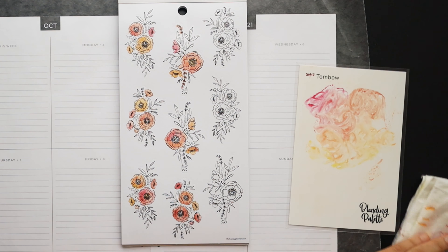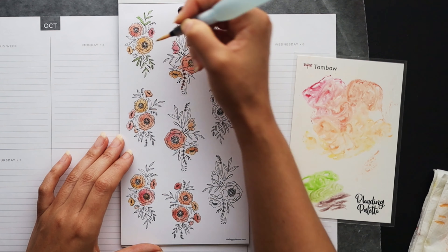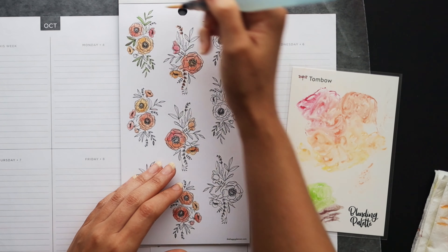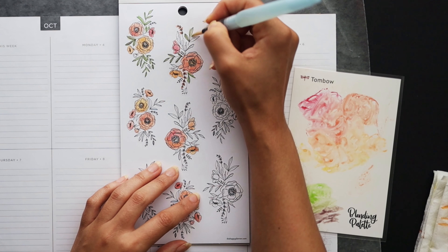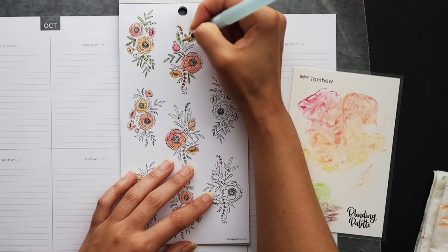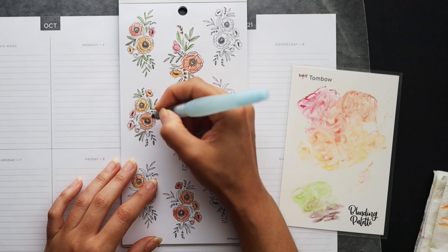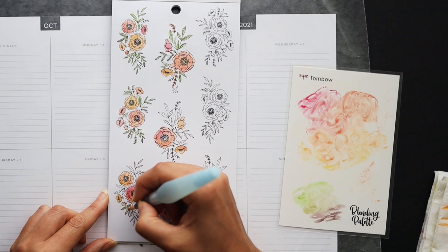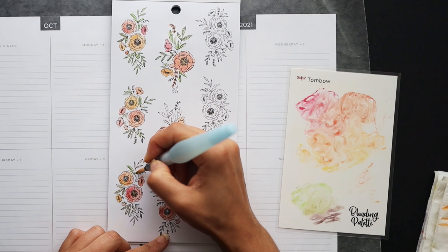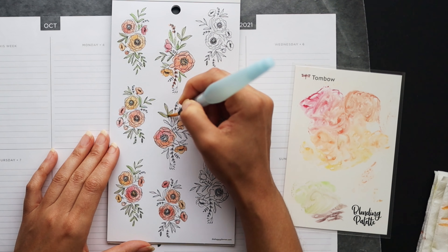I'm going to start off with maybe six of these floral clusters and see where it takes me. I've also brought in two more mildliners — a green and a brown — because I noticed there are leaves and I definitely want those to have a little bit of contrast. I'm blending the green and the brown together to create an olive in some areas, straight brown in others, and straight green in others. These are very fine leaves especially on the smaller stickers, so I'm not bothering trying to stay in the lines.